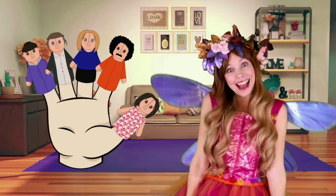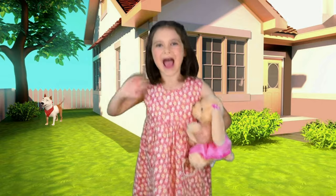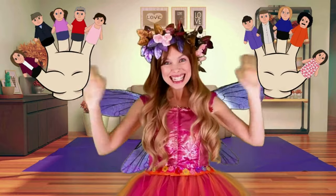Cousin Finger, Cousin Finger, where are you? Here I am, here I am, how do you do? Yay! We just found ten Finger Family members. Thank you for finding them with me. See you next time.